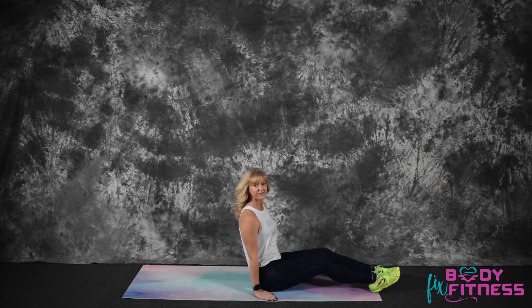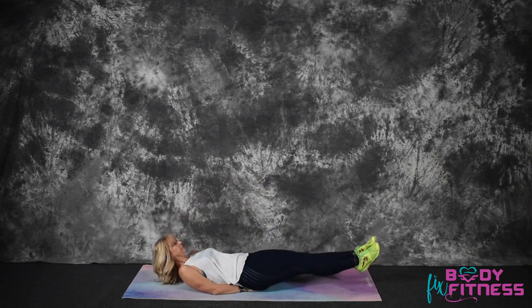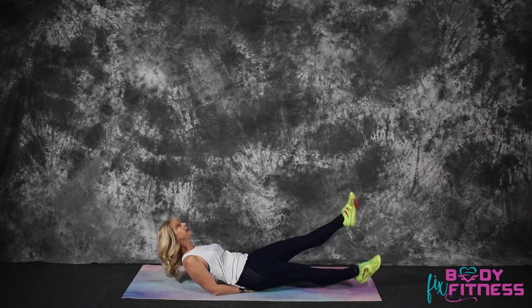And for a more advanced version, put your hands under your glutes. Shoulders up, legs up, and flutter. Breathe.